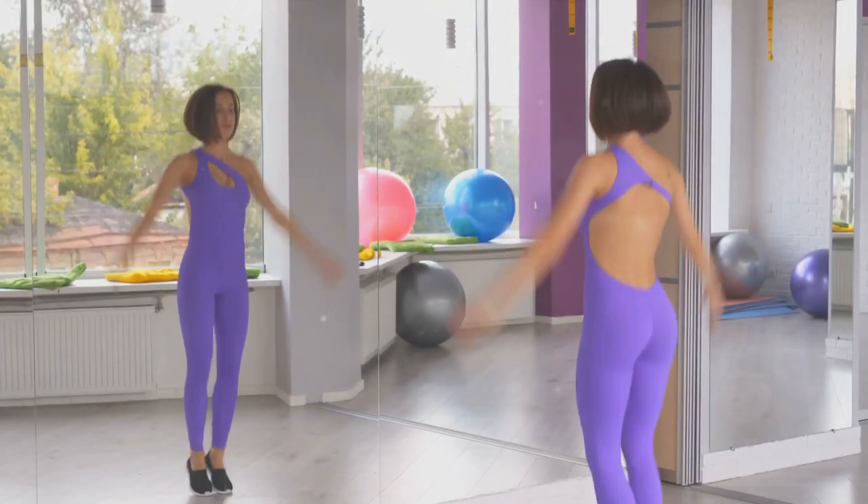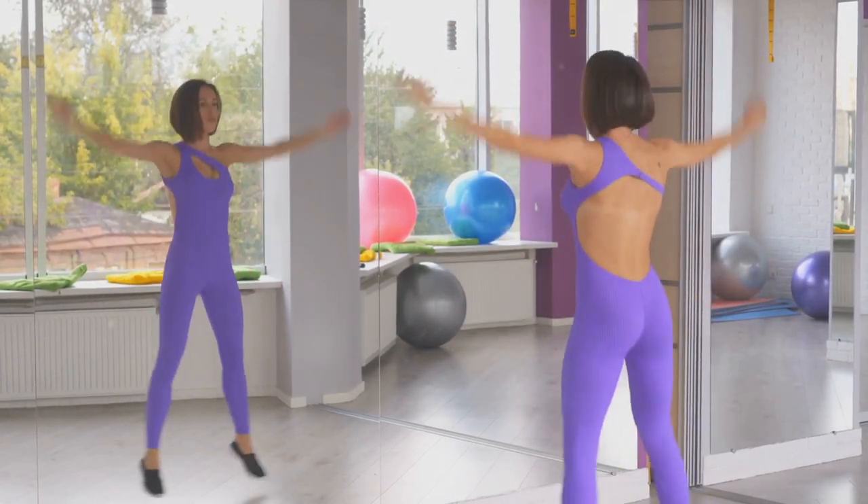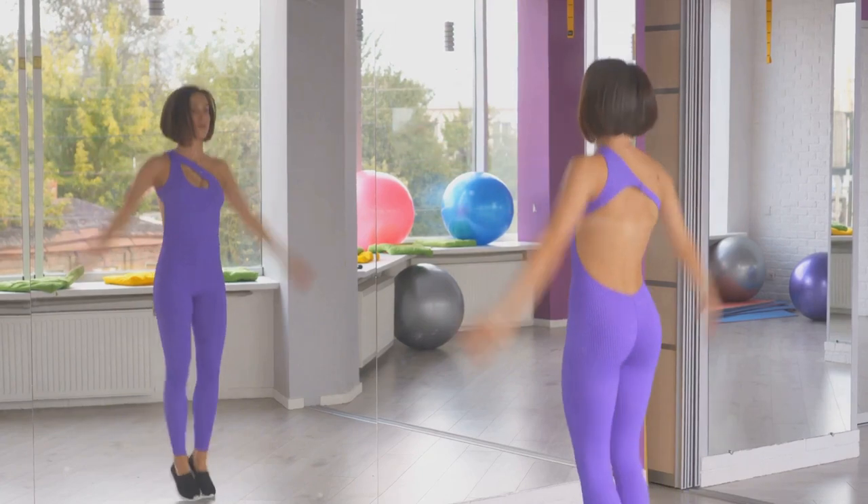Finally, we have two highly effective exercises: jumping jacks and burpees. Let's kick off with jumping jacks. This classic move is all about getting your heart rate up.